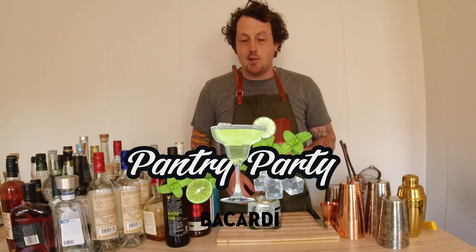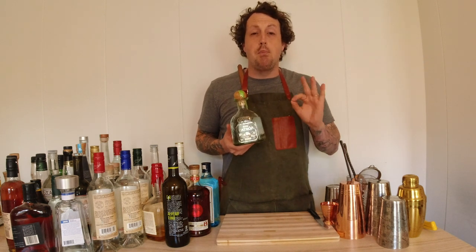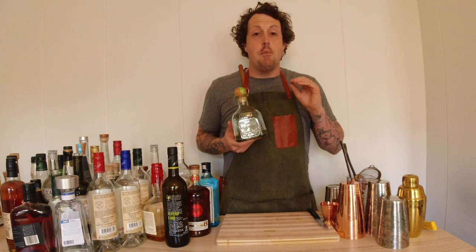Today I'm going to be hosting a party, but it's a different kind of party — it's going to be a pantry party. We're going to explore my kitchen and see what we can find to make a beautiful cocktail. All I know is that I'm going to be using Patron Silver. Patron truly is one of the purest expressions of the agave plant — beautiful bright vegetable notes. It makes an incredible cocktail, it makes an incredible margarita.